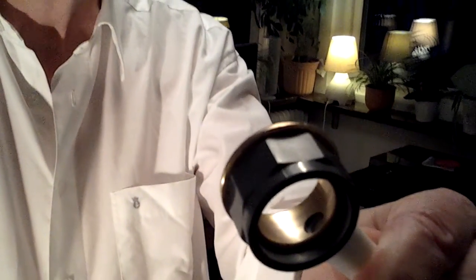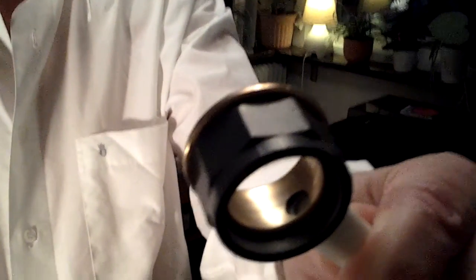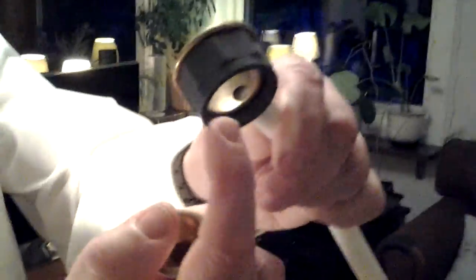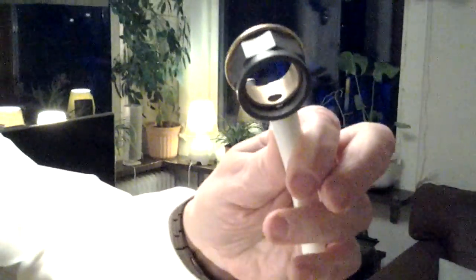This mouthpiece is a special one. Greetings to Richard Smith, who invented it. In this place, in the upper part of the mouthpiece, is a hole. It goes into the tube. And this one is cut away.